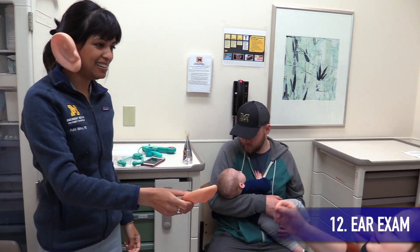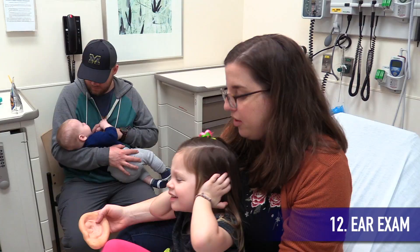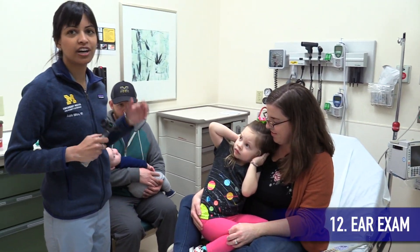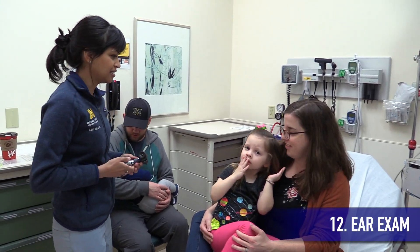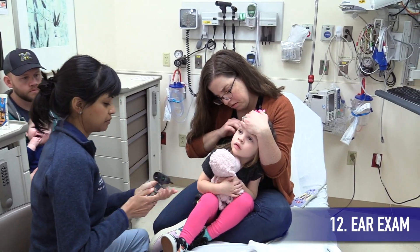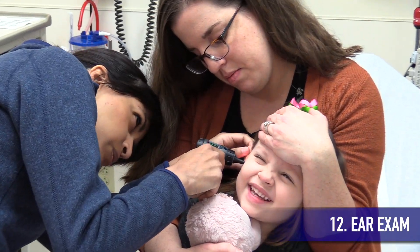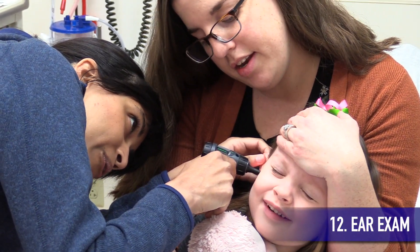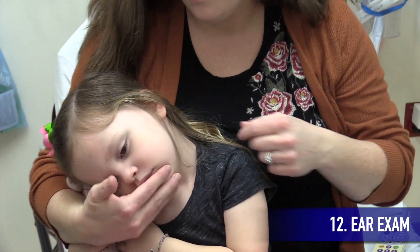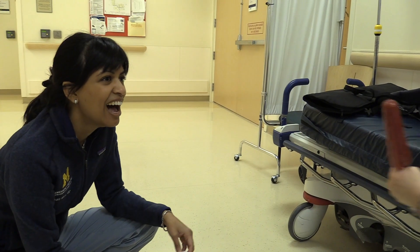Last but not least, let's talk about the ear exam, which some find to be the hardest, but it doesn't have to be. There are many ways to perform the ear exam, but with all of them, positioning is going to be key. One way is to have the parent hold their child in their lap in an upright posture. The parent can use their forearms to stabilize the head and arms in a bear-hug-like position. Have the parent relax the hand holding the head so you can check the other ear.